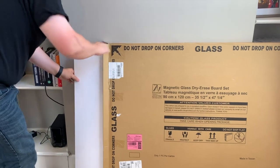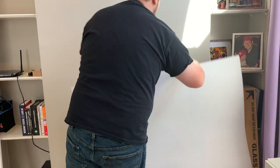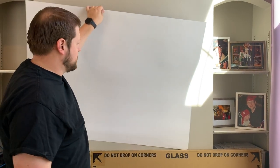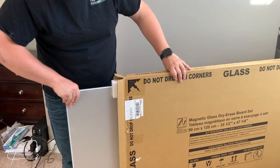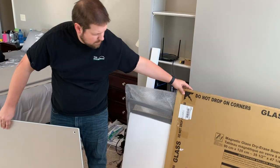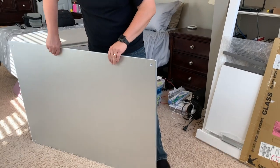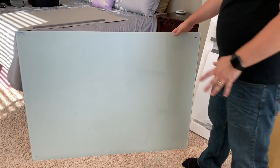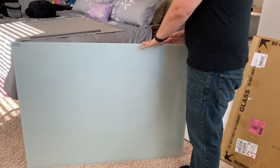The first thing we're pulling out is this template you can use to mark the holes on the board, then put it up on the wall so you know where the holes go when you mark the drill locations — so don't throw this away. This is a metal-backed whiteboard so it's magnetic. Since this one is a magnetic version, it only has four mounting holes instead of six. The one that comes without the metal behind it has six mounting holes, so just keep that in mind.